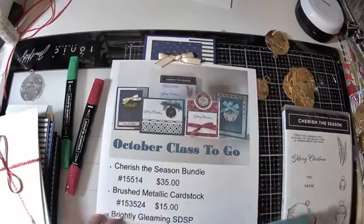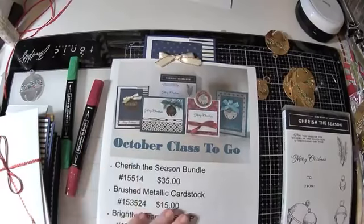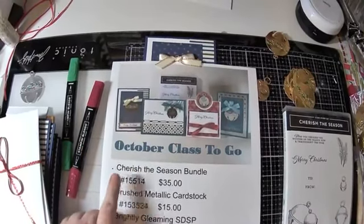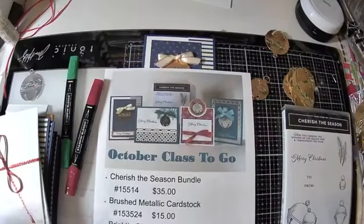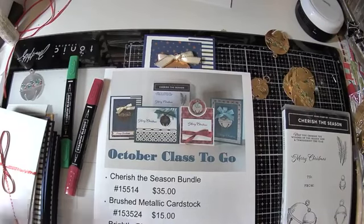So again, if you order the Cherish the Season Bundle plus any of this — but definitely if you order the Cherish the Season Bundle — I will send you the kit to do these four cards. Stamping Up will notify me when you order, and then I will get those right out to you.